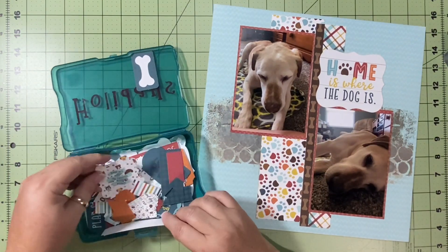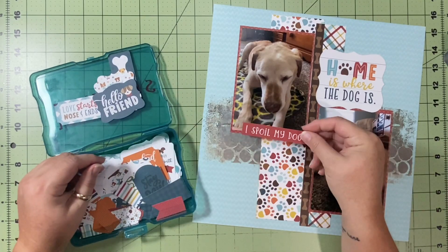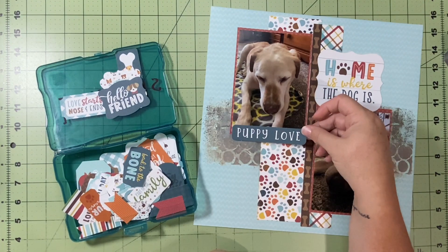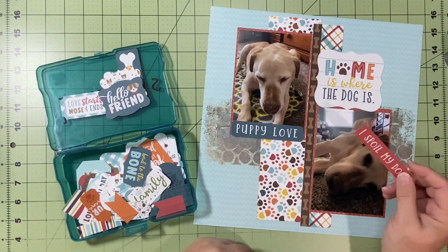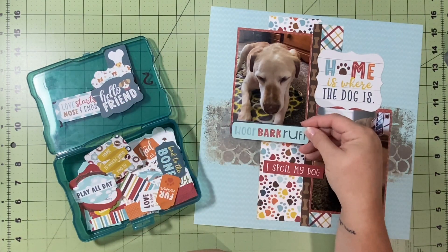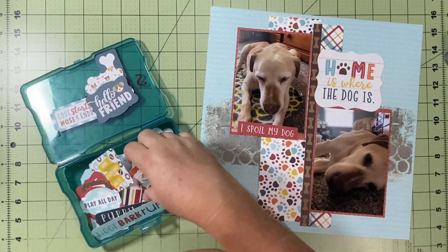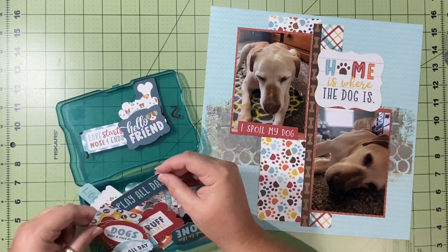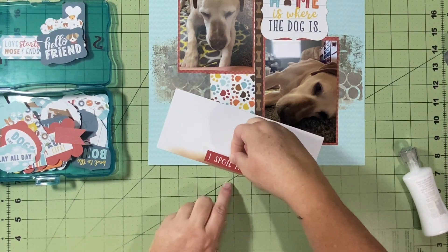I'm looking for a word phrase or something to put at the bottom of this layout. My son's arm is kind of in the picture and I don't want to cut it any more than I already did because it would have made it too short — I really wanted to keep the length. I like this 'puppy love,' but I didn't really want to bring the blue in, so I'm going to stick with this red one that says 'I spoil my dog,' which is totally true. He is a very spoiled dog — lots of attention, lots of love.